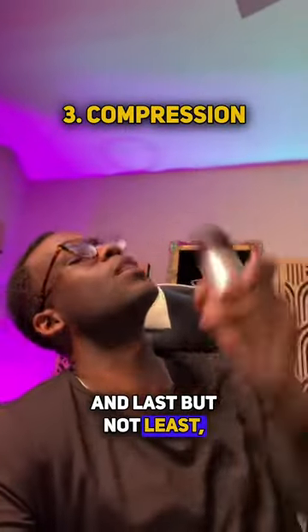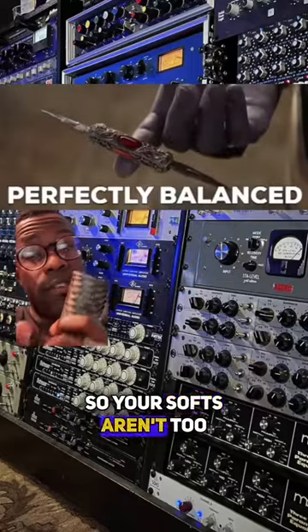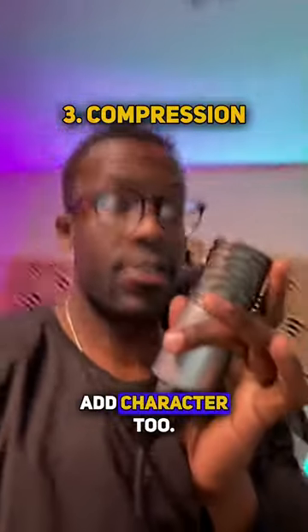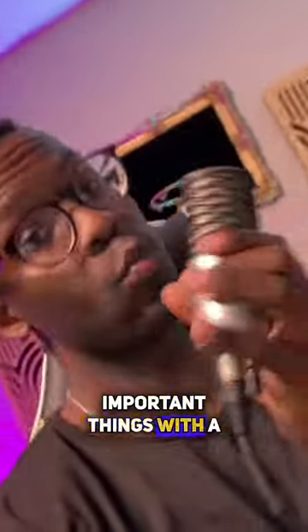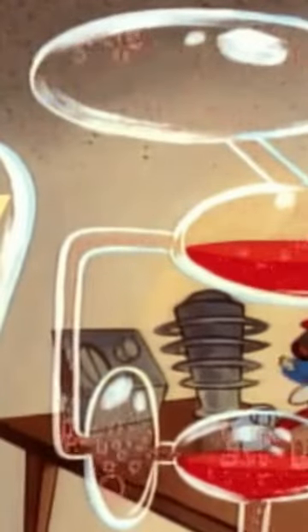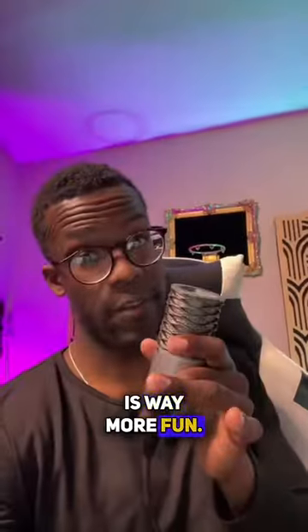Last but not least, compression. These keep your vocals consistent, so your softs aren't too soft and your louds not too loud. And just like preamps, there are different styles of these that can add character too. To me, these are the most important things with a vocal chain. Because after you record your vocals with high quality, all the fun stuff that comes with vocal effects and experimentation afterwards is way more fun.